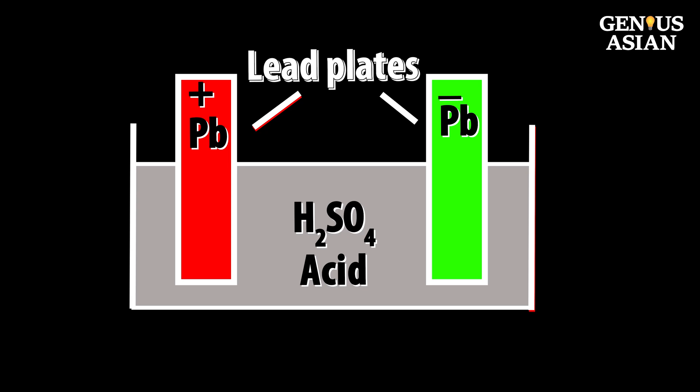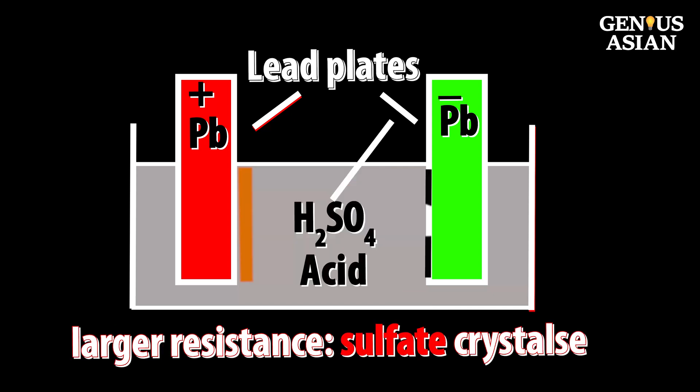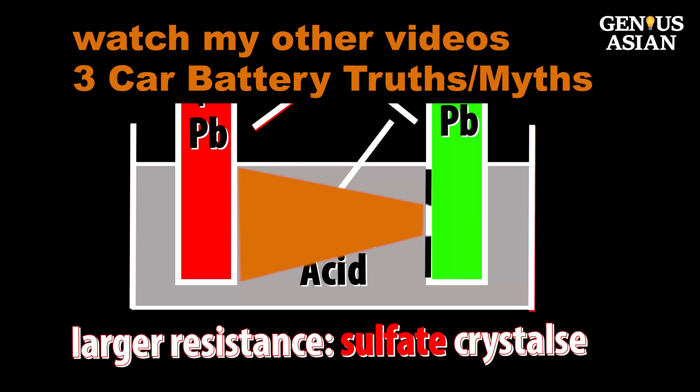The lead acid battery has two components: lead plates soaked in acid. The hydrometer can tell us the capacity of the battery, but due to other bottlenecks, this capacity may not release high enough current during the first 10 seconds of cranking. If the effective lead plate area becomes too small due to sulfation, it may not provide high enough current during the first 10 seconds.